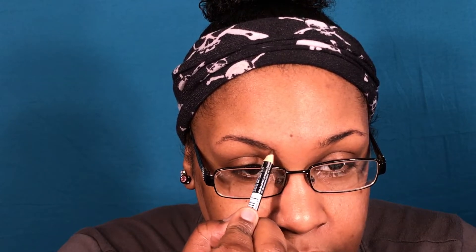Then I take my NYX brow pencil — I think it's just dark brown. I like my pencil sharp, but not so sharp that it breaks as soon as you touch your eyebrow, which happens to me all the time. So I'm going to start with underlining the bottom, then just follow the shape of the brow.